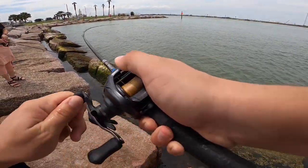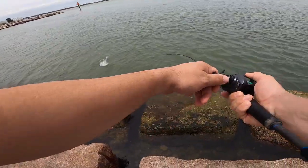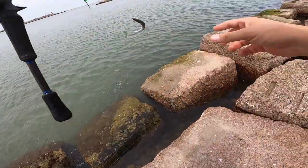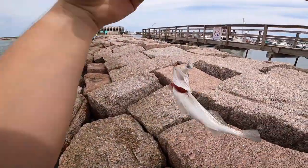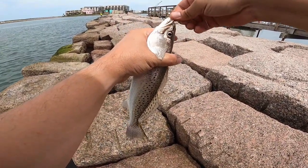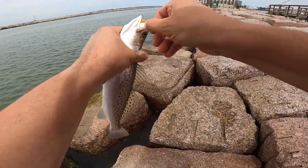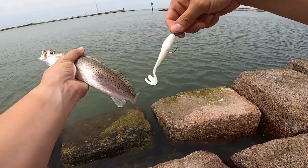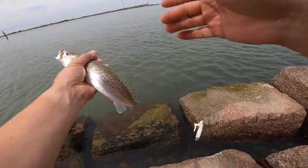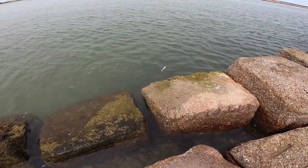Another one. Is it a good one? No — small, small, small. All right, guys, there's another one. Oh, he's not letting me. He's not letting me. There we go. All right, guys — another nice trout. 3JD, baby. Let's let him go back. There he goes.